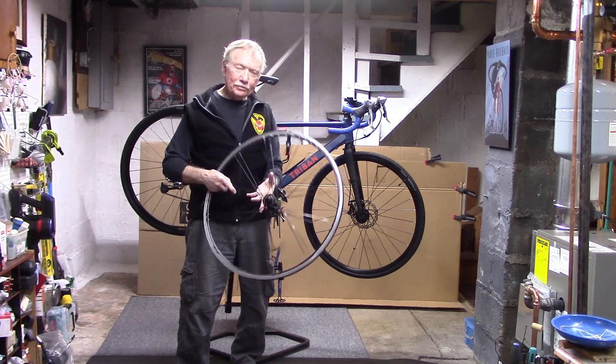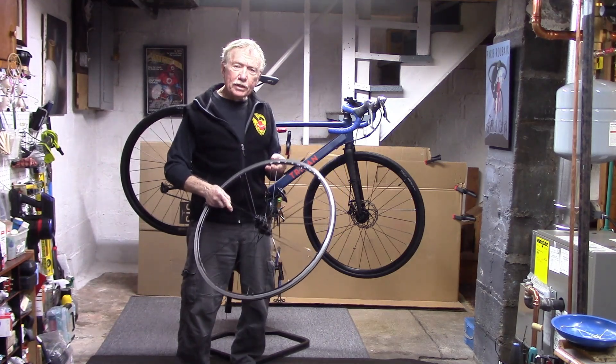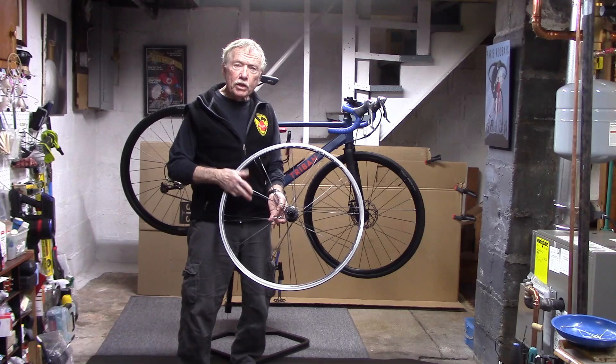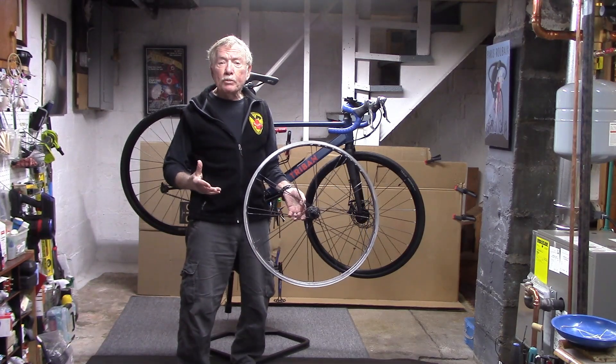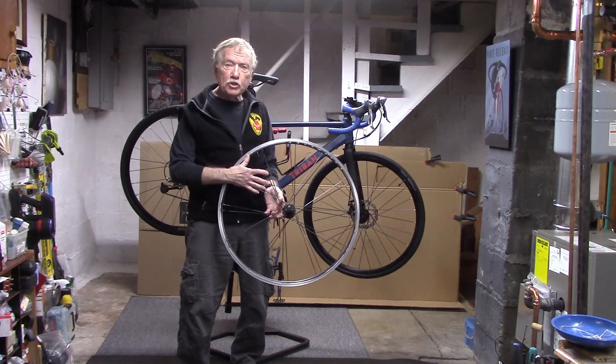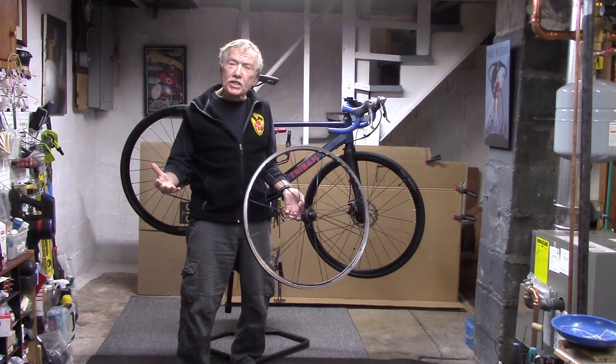My friend brought me this wheel. He said he had a loose spoke. He tightened up the spoke and the wheel appeared to be true, put it back on, took a couple more rides, and the spoke got loose again. He brought it to me and asked, why is this happening?